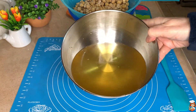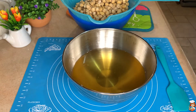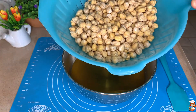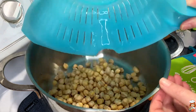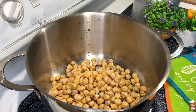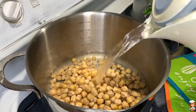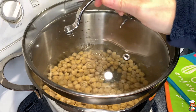The water that we get, which also has a little bit of color, we are not going to use it — we're just going to throw it away. Then the rest of our chickpeas we're going to give a boil, putting plenty of water to cover them up and letting them take a boil.